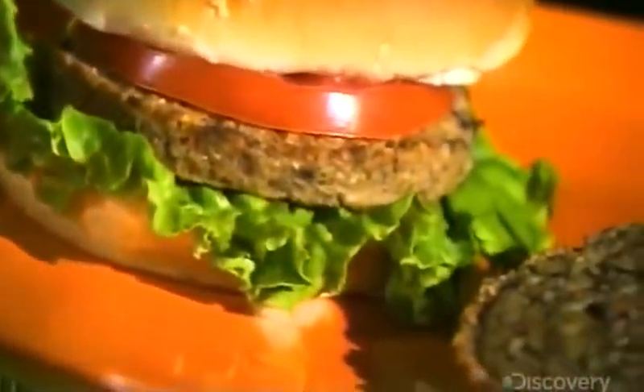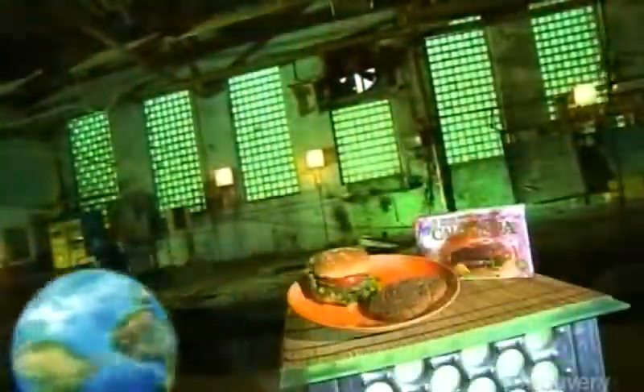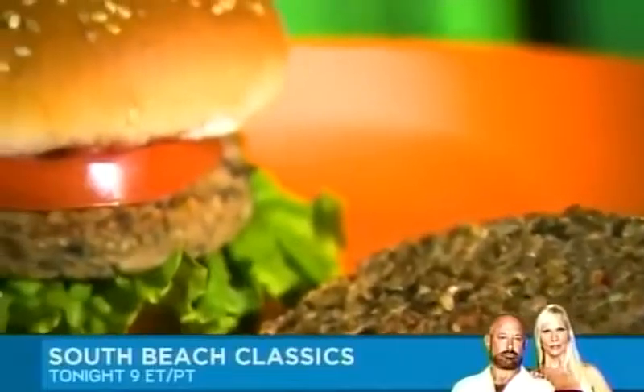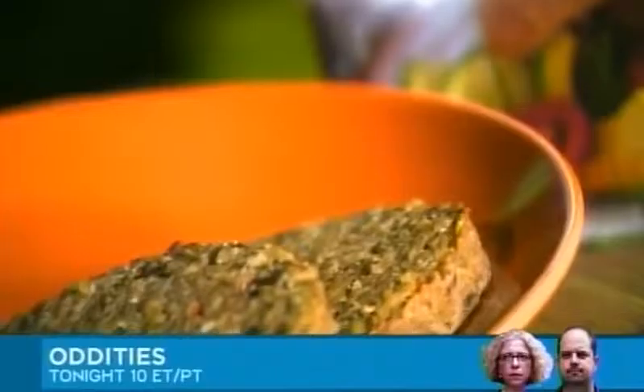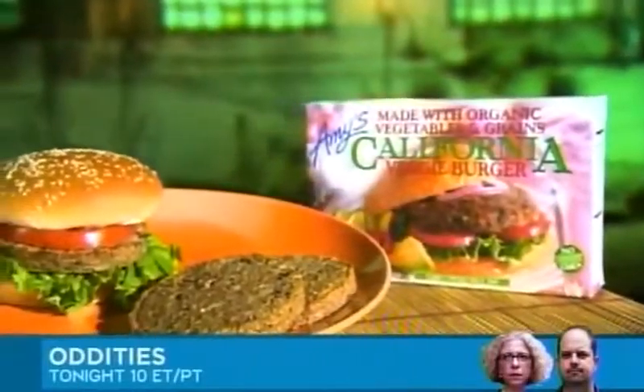Craving a burger but yearning for a change? The veggie burger is a lower-fat alternative to the beefy favorite — just hold the fries. Developed in the early 1980s in London, England, the veggie burger has gone from fringe food to the mainstream, all in short order.